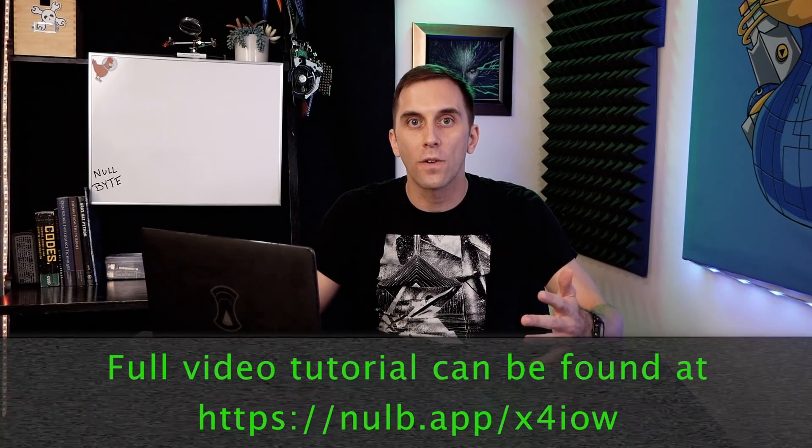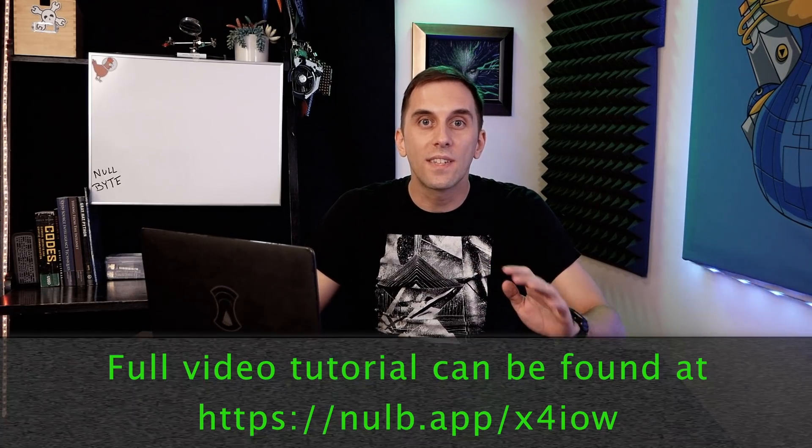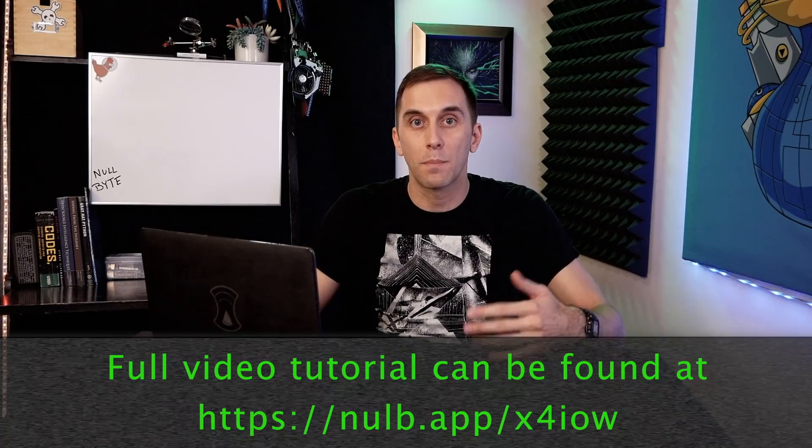Hey Bytes. In 2019, YouTube started enforcing a ban on instructional hacking, and as a result we started getting warnings and even a strike on some of our content. In order to make sure we didn't get taken off YouTube entirely, we had to move some of the more problematic videos over to the Nullbyte website. I understand this is a little bit annoying, but you can still access the content by checking out the link below in the description. Thanks for understanding.